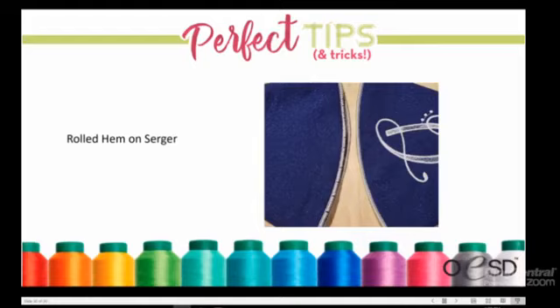Kimberly wraps up her presentation. Carrie thanks her and notes that most viewer questions were answered. Kimberly will return Wednesday for Cutaway Stabilizer day — covering how many different cutaways exist, what they are, and when to use them. Carrie reflects that she always learns something new listening to these sessions.